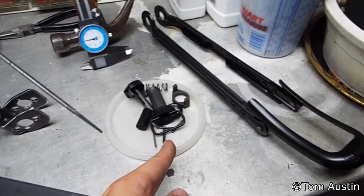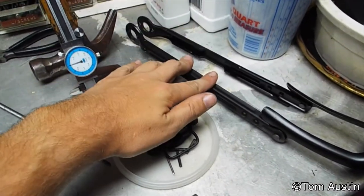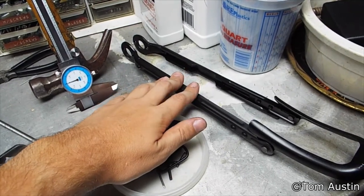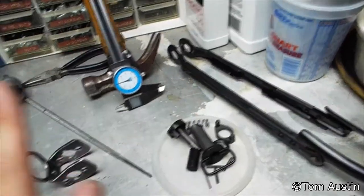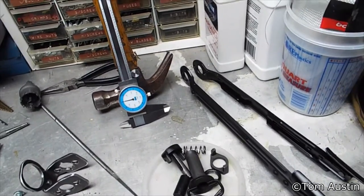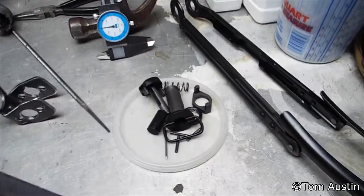You need a milsurp underfolder stock kit. This is a Hungarian AAMS milsurp underfolder. I got this from akbuilder.com — they just cut the rear trunnion off the back of a decommissioned AK-47 receiver, which was great because I also got the rear trunnion to get all my measurements off of.